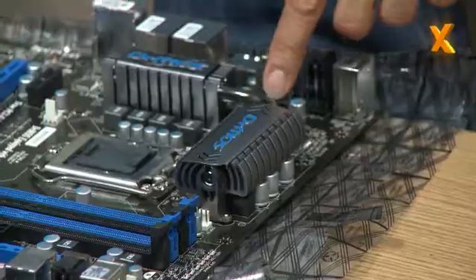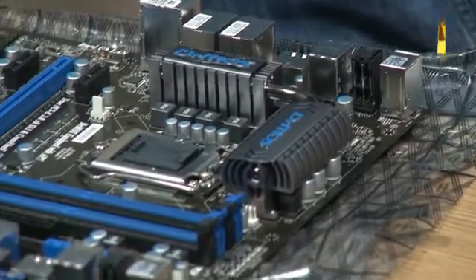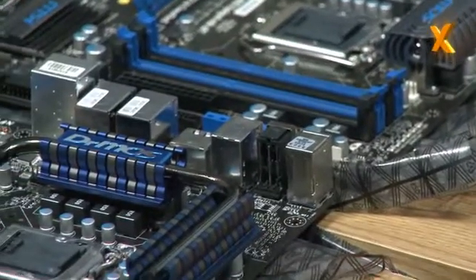One is a super pipe. You see the heat pipe on MSI P55 boards now is 8mm thick — it's thicker than normal. They're usually about 6mm, so we've added some size to those.